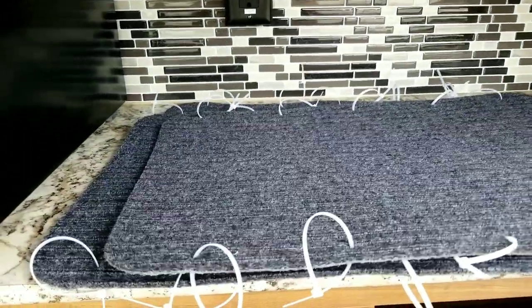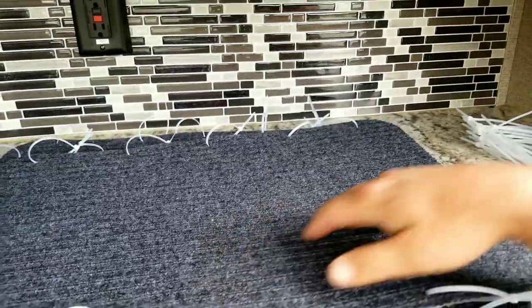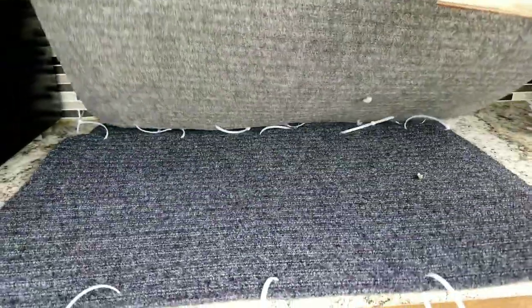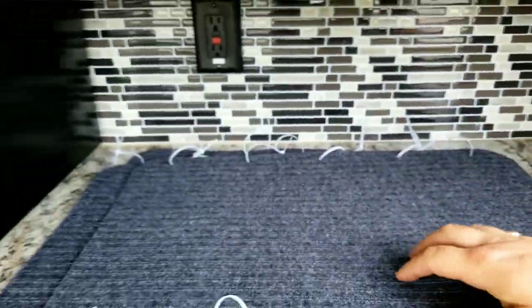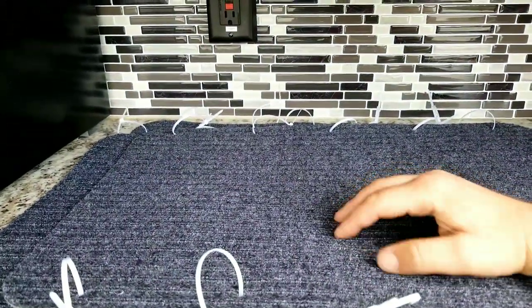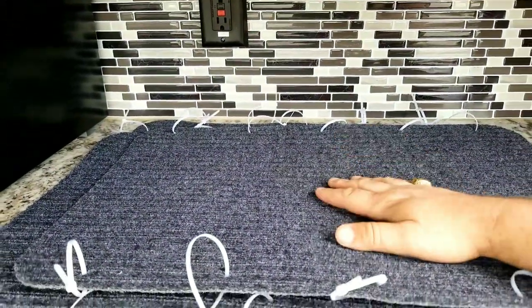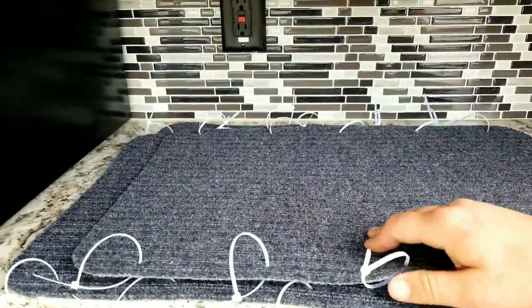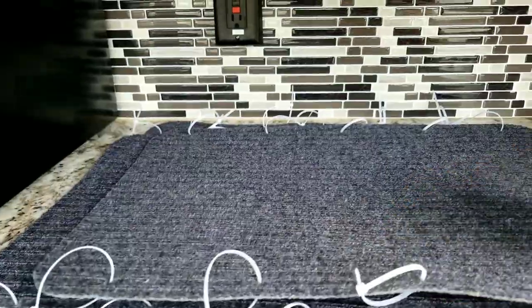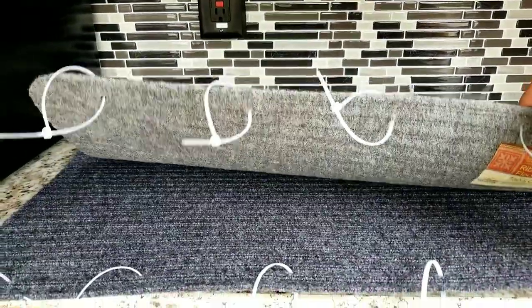Okay y'all, so what I've done here is I've gone to Dollar Tree, picked up these little dollar rugs — ribbed floor mats. I like the ribbed for the grip. They're a dollar apiece at Dollar Tree. I also bought one package of zip ties from Dollar Tree.